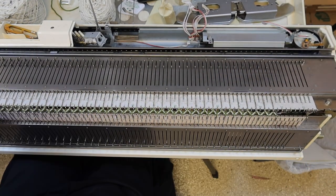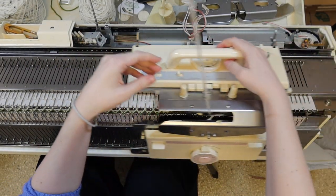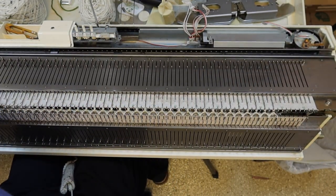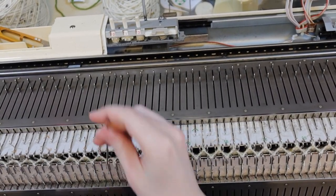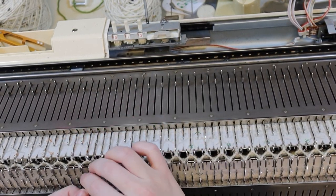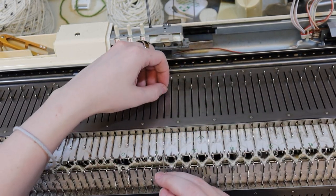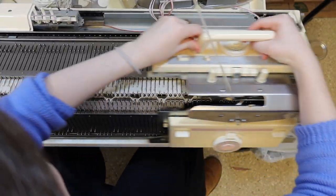Cast on for one-by-one ribbing. Knit 13 rows. Then transfer stitches so that we have our cable pattern — four stitches on the top bed for the cables and two stitches on the bottom bed in between each cable. It's easiest to start from the end. Each edge should have two stitches on the bottom bed for the side seam, and then start the cable pattern.